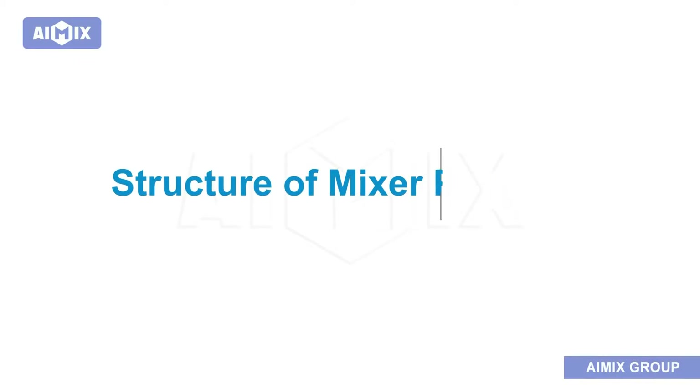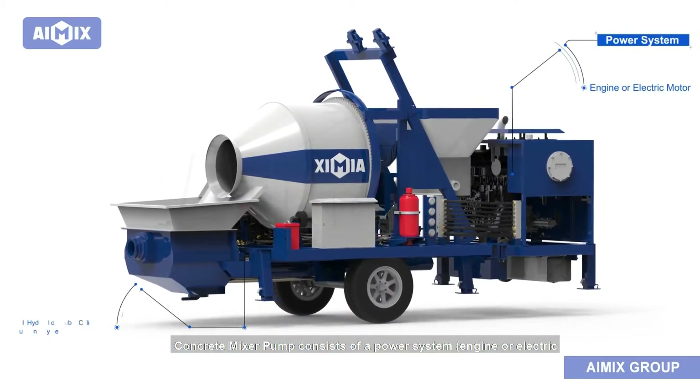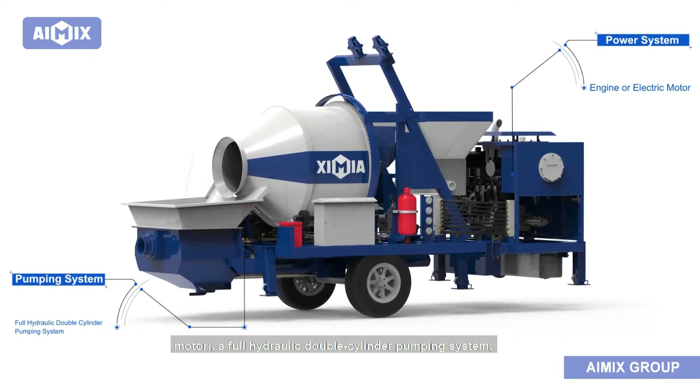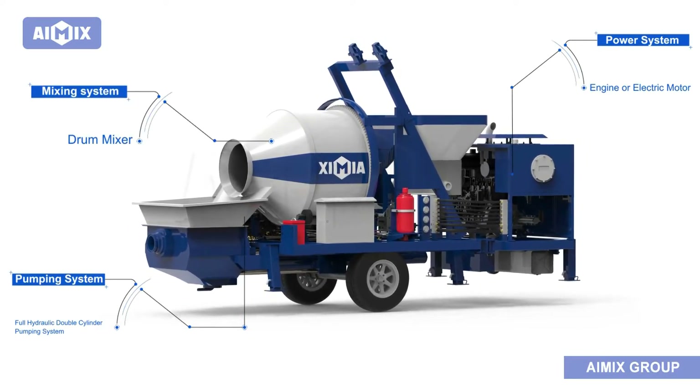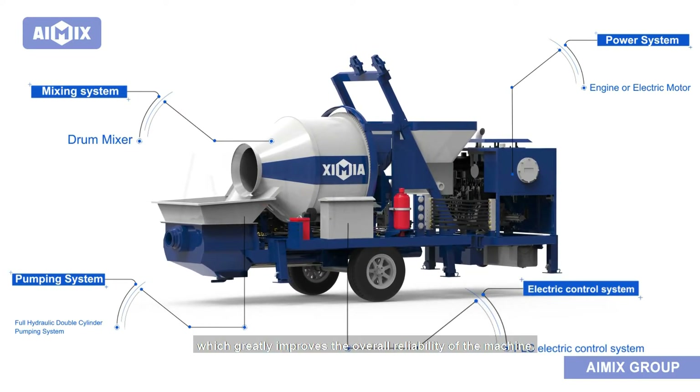Structure of the Mixer Pump: The Concrete Mixer Pump consists of a power system — engine or electric motor — a full hydraulic double-cylinder pumping system, a drum mixer, and a PLC electronic control system, which greatly improves the overall reliability of the machine.